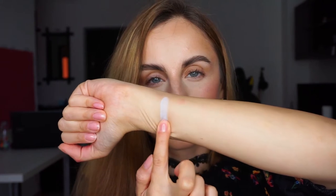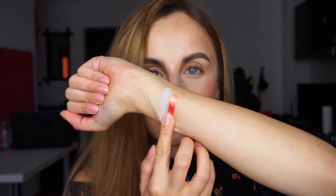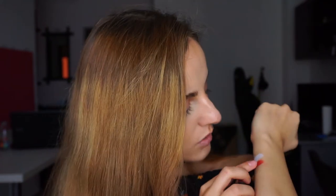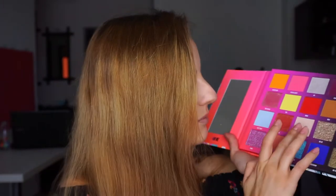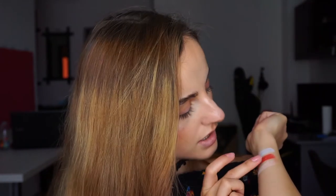Moving on to the second half of the palette. First we have Plot Twist, a baby blue pastel shade — it's so beautiful. Next is Aura — the shimmers feel really creamy. Oh my god, it's so beautiful in person. It's orange, it's gold, it's pink at the same time. Next we have Basic Truth, which is a cream shade. It probably won't show up much on my skin, but it does show up a little bit — it's very similar to my skin tone.